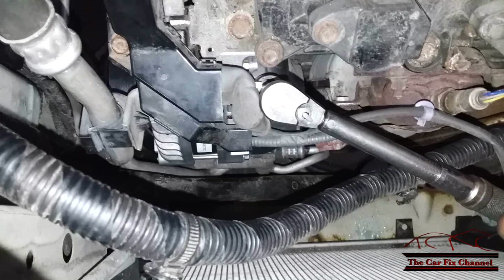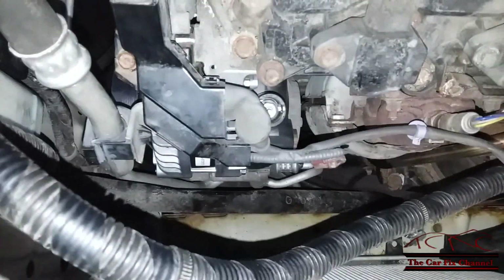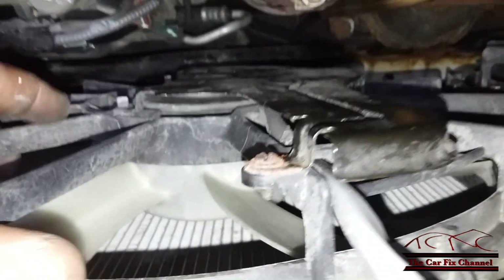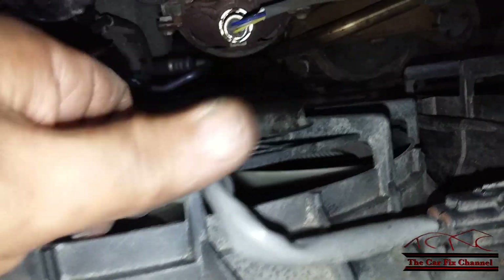That's all it takes — if you over-torque this you're going to damage the alternator. When installing the cooling fan, make sure it's in the slots on the bottom right there so it's nice and tight and won't become loose.